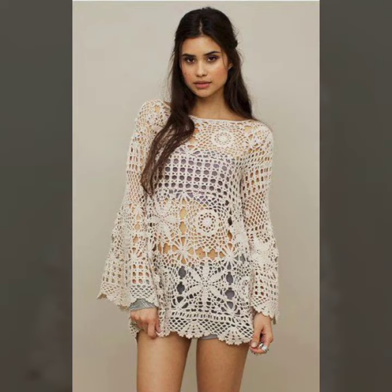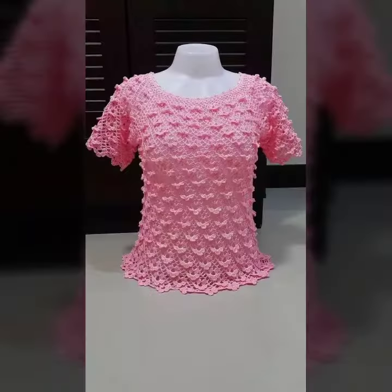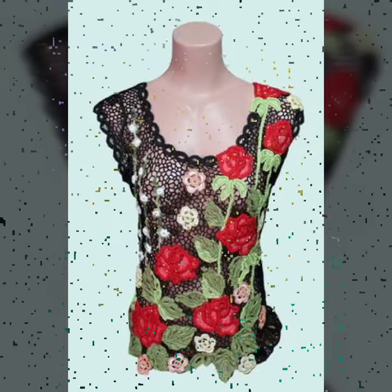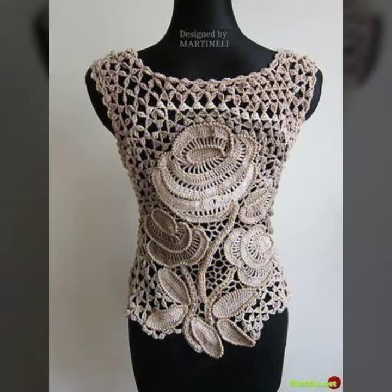So guys, I always try to bring useful designs and useful content. So don't forget to tell me in the comment section how was the video and how was the design. Friends who support me by sharing my video with your friends, your relatives and your family — keep visiting my channel for more videos, more ideas and more designs.